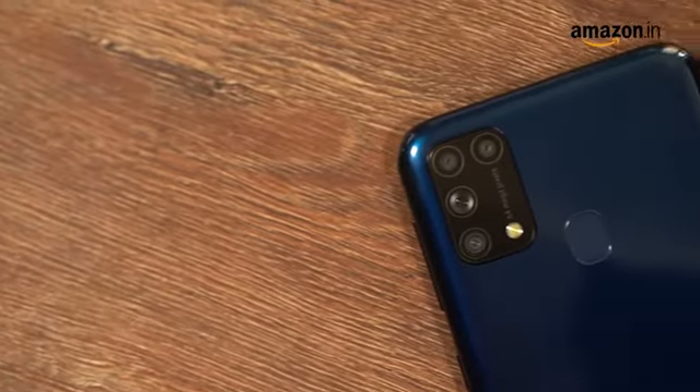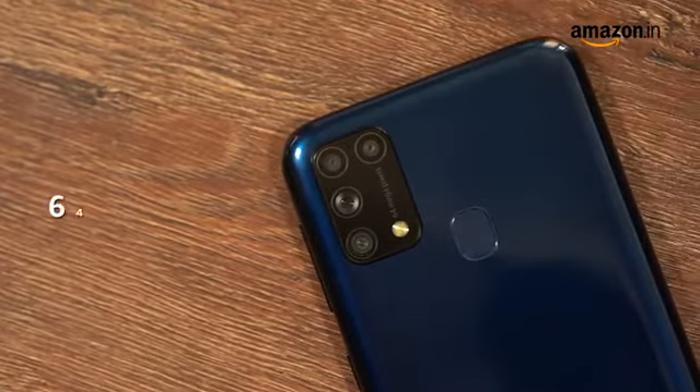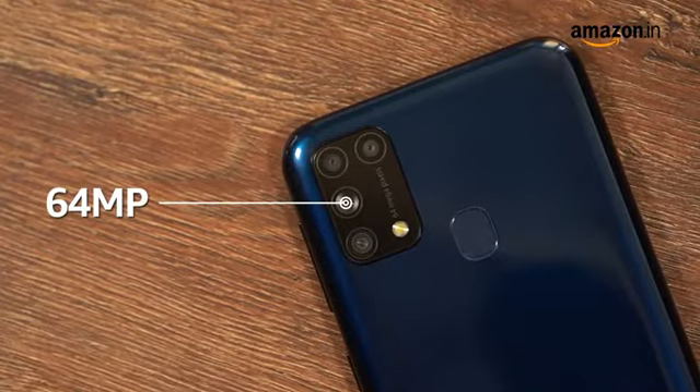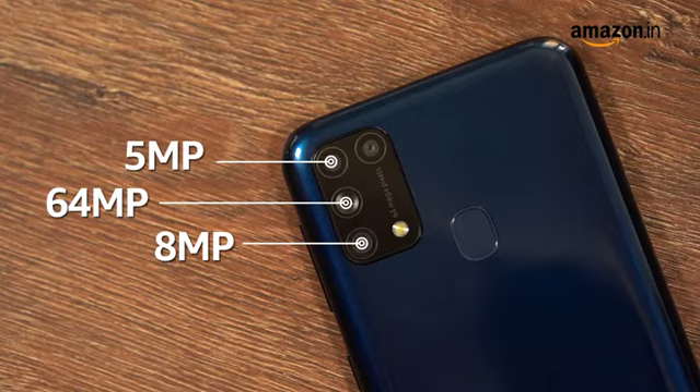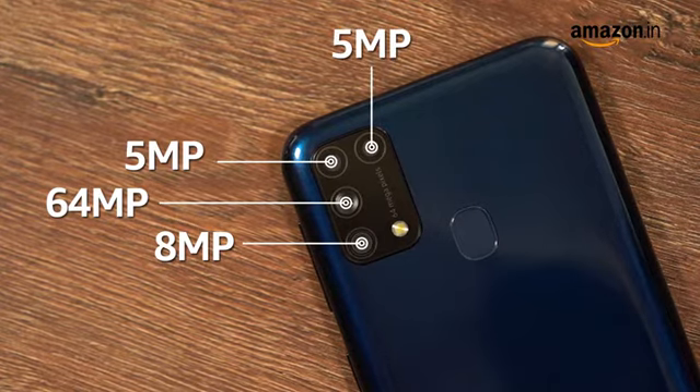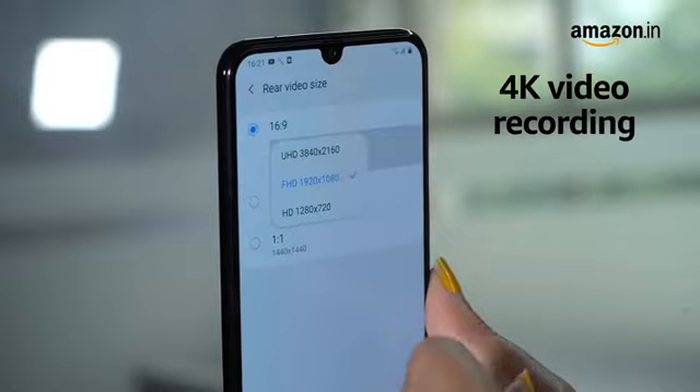It also houses four cameras at the back. It has a 64-megapixel primary camera with an f1.8 aperture. The second is an 8-megapixel ultrawide camera for capturing wide-angle shots. The third is a 5-megapixel depth-sensing camera, and finally a 5-megapixel macro camera. The rear camera can shoot videos in 4K.